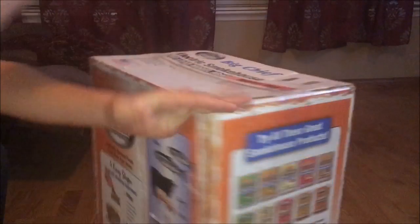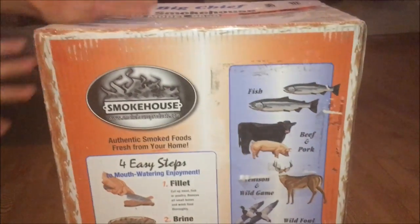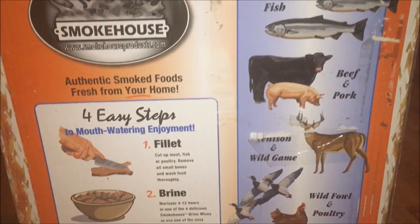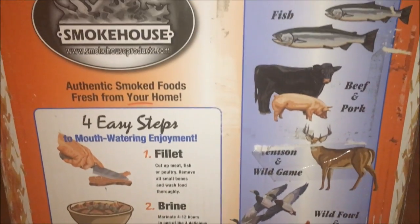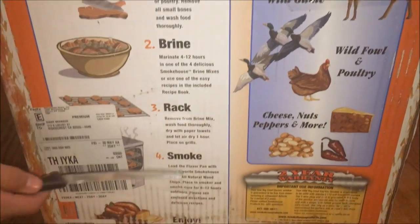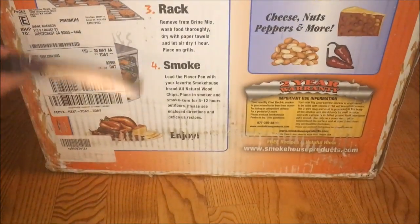Here's what it says on the back if you guys want to pause and look. You can use fish, beef and pork, venison and wild game, wild fowl and poultry, and cheese and more. So a lot of stuff you can use in this thing.